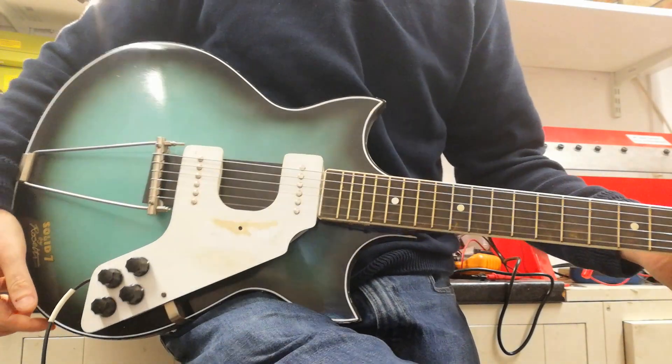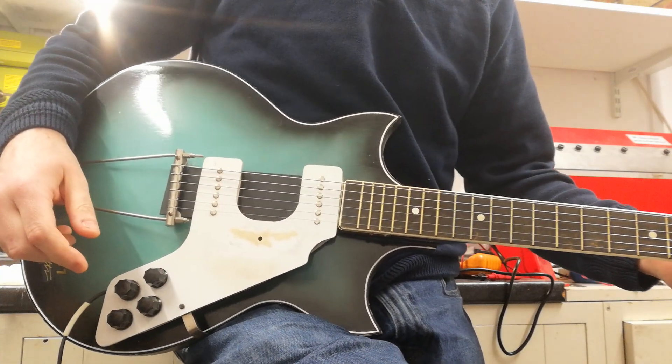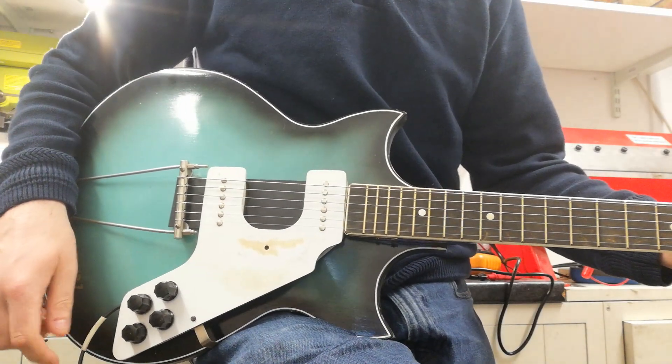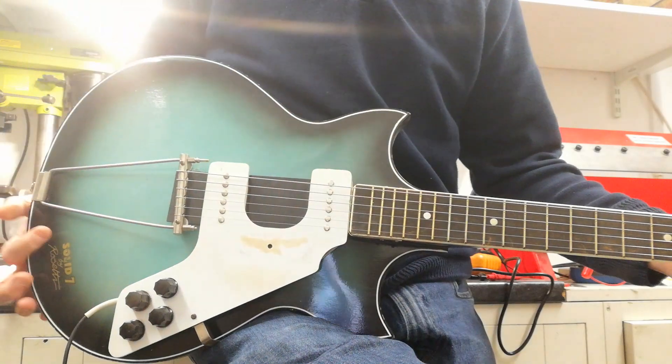Today's rare beast is this thing, which is basically a Rossetti Solid 7 made by Egmond. This is exactly like Paul McCartney's first electric guitar that he took to Hamburg, apart from the fact that his was red and this is green. Quite fitting for St. Patrick's Day, but there we go.